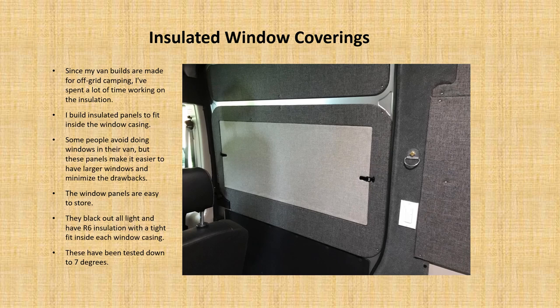We've created some insulated window coverings. Some people are hesitant to do too many windows because they like the ability to do more stealth camping. In my case, I felt windows were really helpful for looking out, but I didn't want a huge detriment from an insulation standpoint. So I've created special panels that are insulated in the same way the rest of the wall panels are.